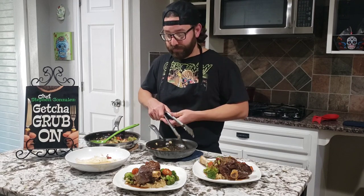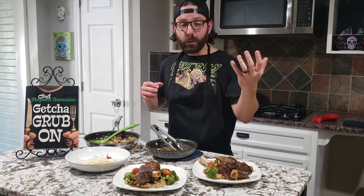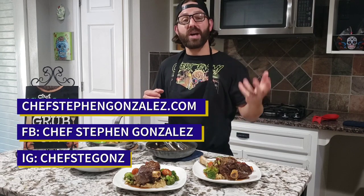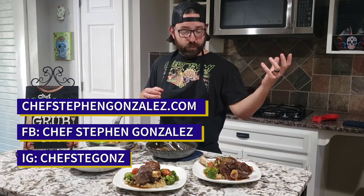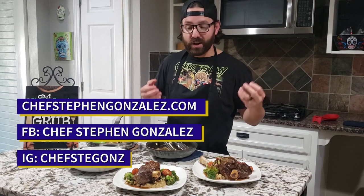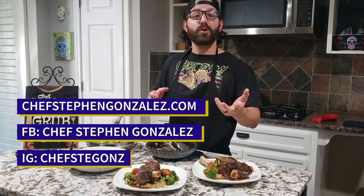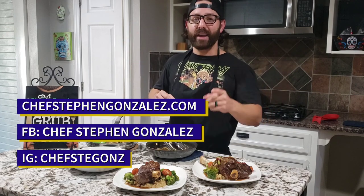Now that it's done, I have a little piece of lamb right here — it melts like butter, tastes great. The butter from the sauce, everything together, tastes amazing. Very easy recipe, directly from my book. Go to ChefStevenGonzalez.com to get a copy — I'll sign it and send it to you. Find me on Facebook at Chef Steven Gonzalez or on Instagram at Chef Stegans. I hope you learned something today — follow me, hit that like and subscribe button. Catch you next time!